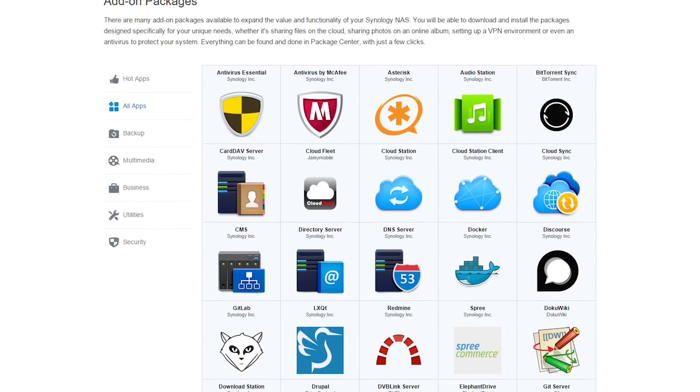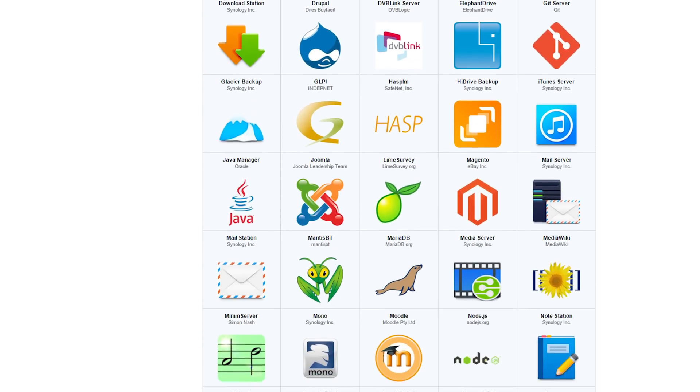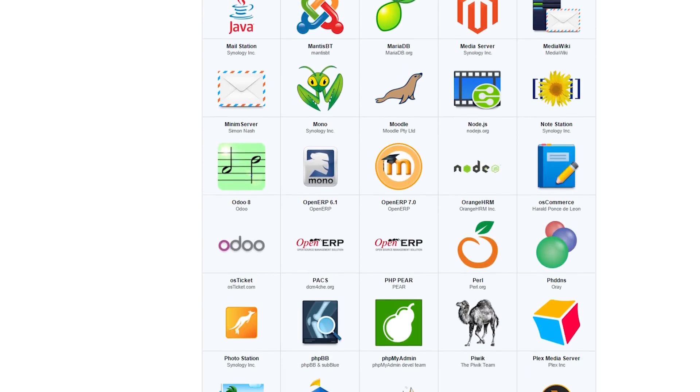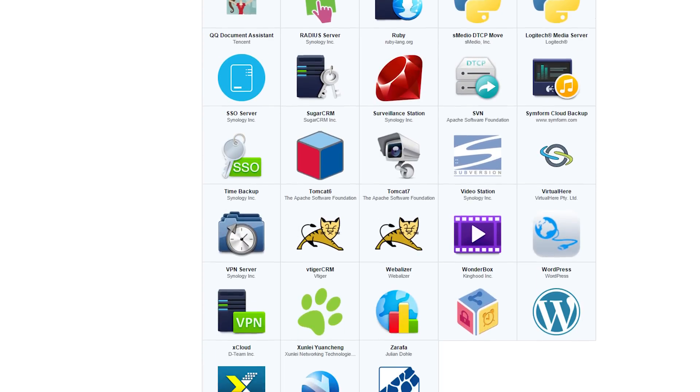I could go on for a while covering the large amount of options Synology offers through their packages, but honestly, the ones I mentioned were the only ones I personally found interesting. They still offer a lot of additional tools that small businesses could use, along with more backup options and syncing. I recommend checking out the link in the description to see the full package list and discover what might be interesting to you — after all, everyone has their own needs and desires.